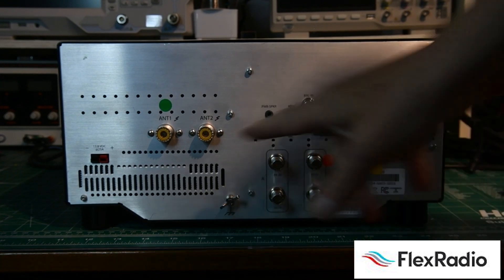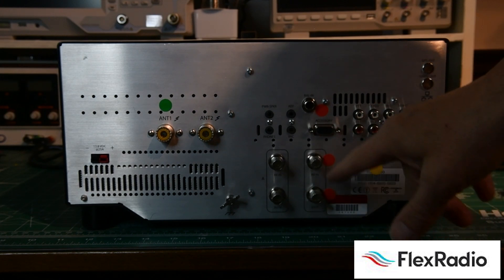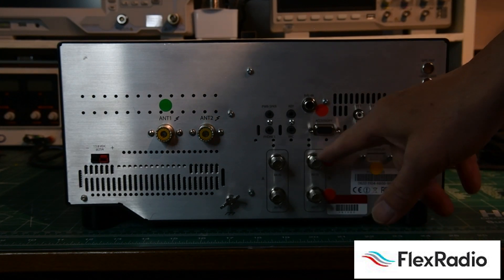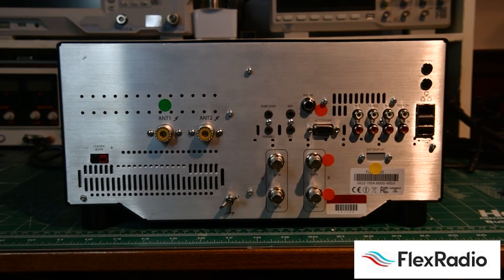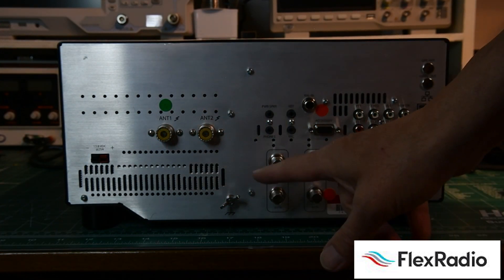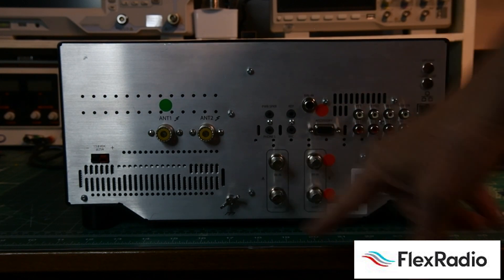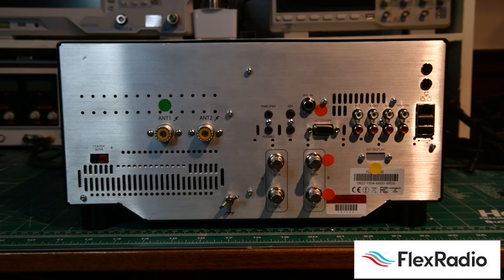Because we have the second spectral capture unit, we now have another transverter port and another receiving antenna port. This makes the 6600 a great radio for satellite operation, because you can run full duplex — the ability to receive while you're transmitting at the same time — and you won't damage the radio at all. In my case, when I'm on satellites, I have a VHF transverter on one port and a UHF transverter on the other. It works beautifully, and I have videos on our Flex website regarding that.